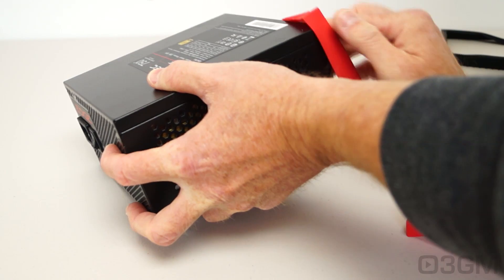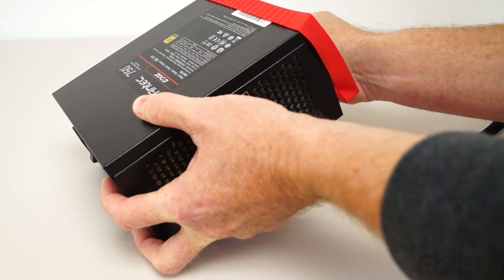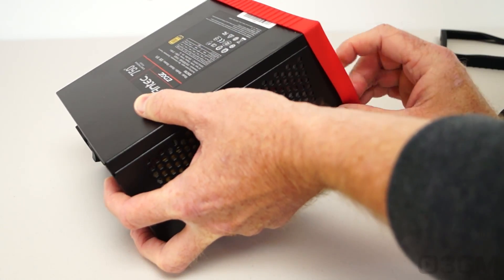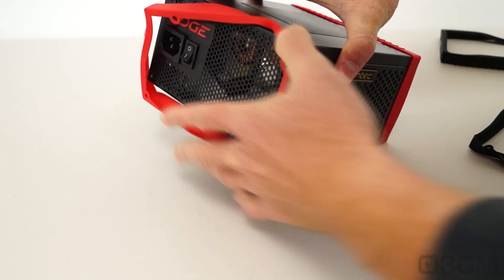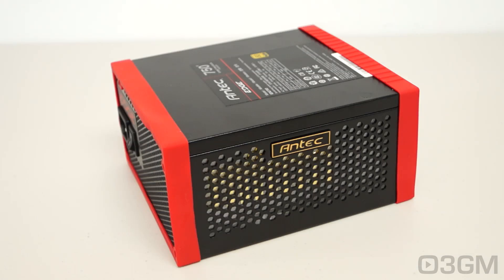Let me take these off and install the other ones. They come off and go on really easily. You kind of have to line them up and stretch them a little bit on either corner — like so. And the other one. Voila, looks quite nice.